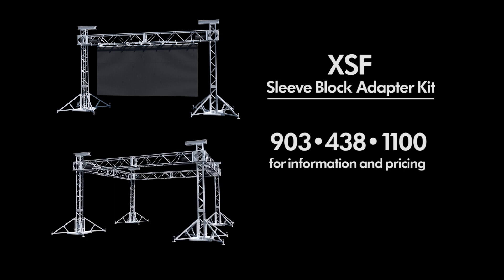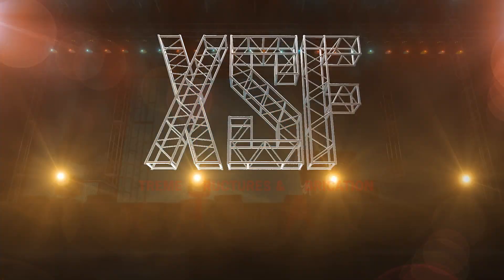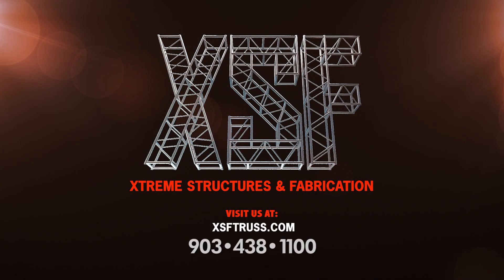Contact one of our friendly sales associates at 903-438-1100 for more information and pricing. And subscribe to the XSF YouTube channel for more videos on our exciting new products and other custom fabrication solutions.